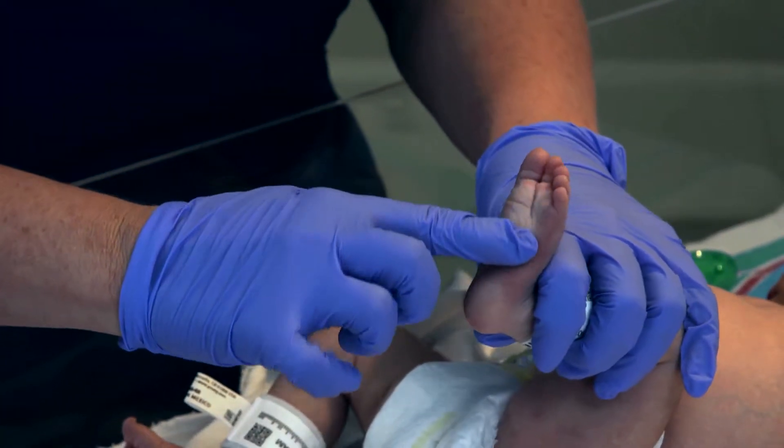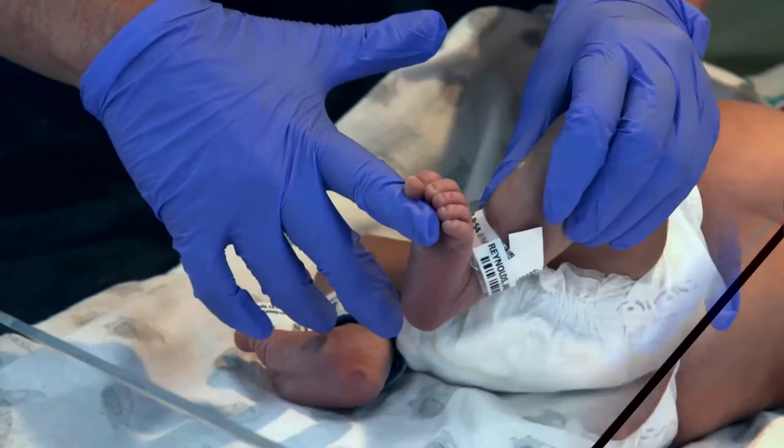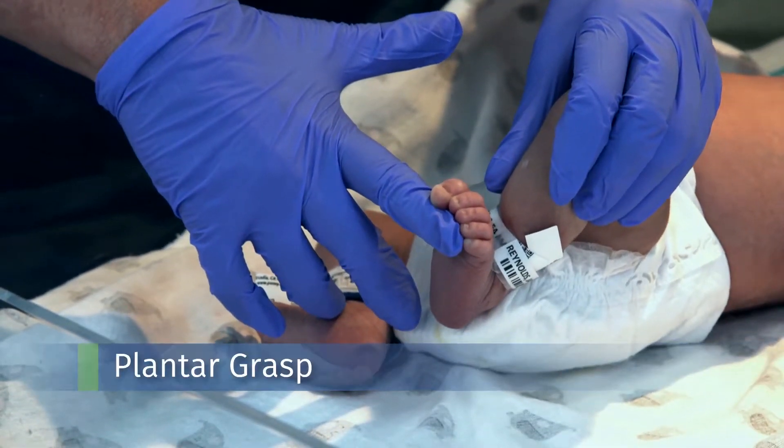If I stroke the sole of her foot, she should fan her toes outward. If I hold my finger here at the ball of her foot, she curls her toes around my finger. That's a plantar grasp.